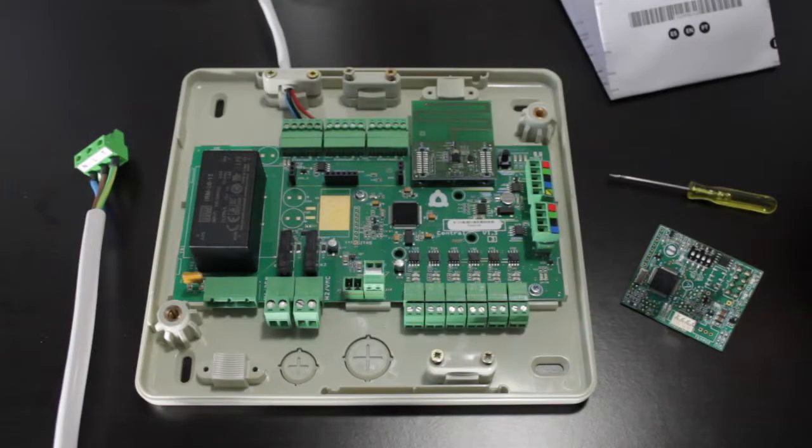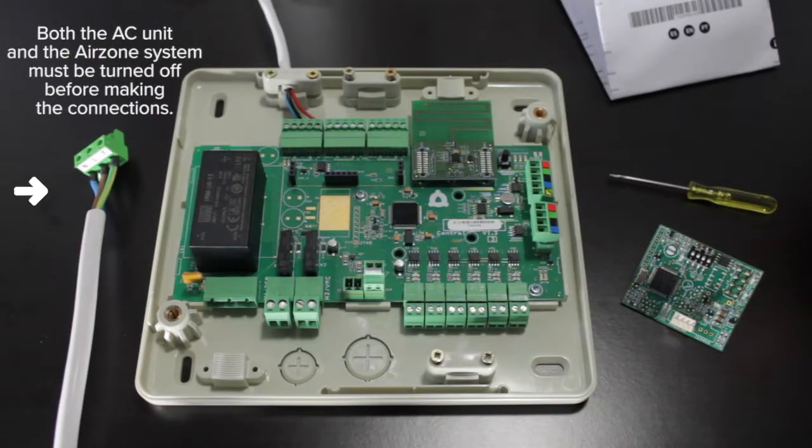Turn off the power to both your Airzone system and your Mitsubishi Electric AC unit before making the connections.